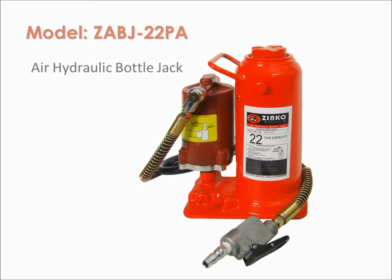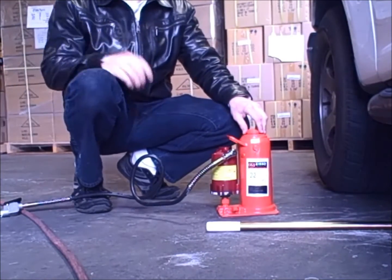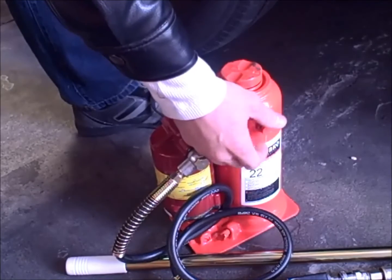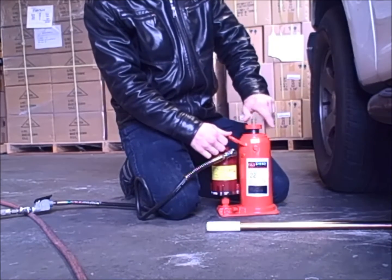Zinco's ZABJ22PA is easy to use when connected to any air compressor line. Before use, be sure to open the air vent plug counterclockwise all the way so that pressure or vacuum does not build in the oil reservoir.